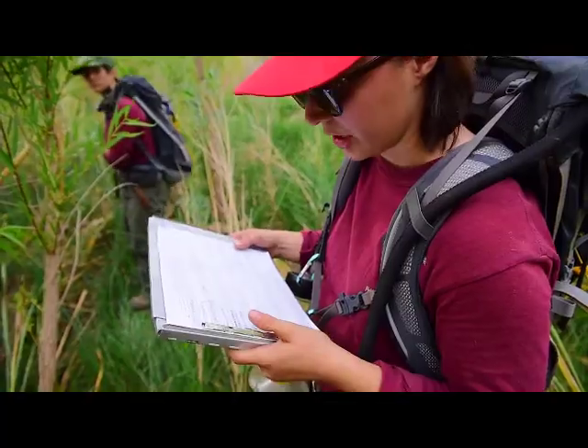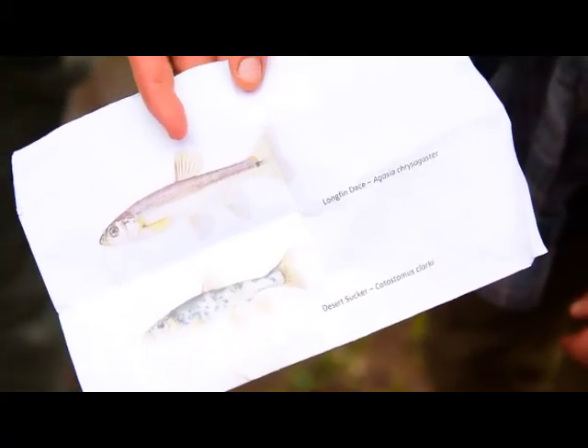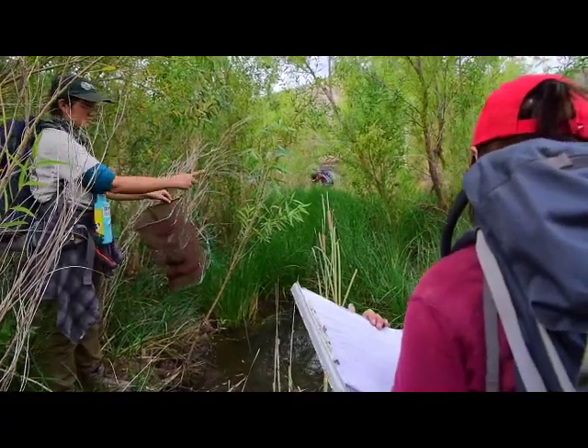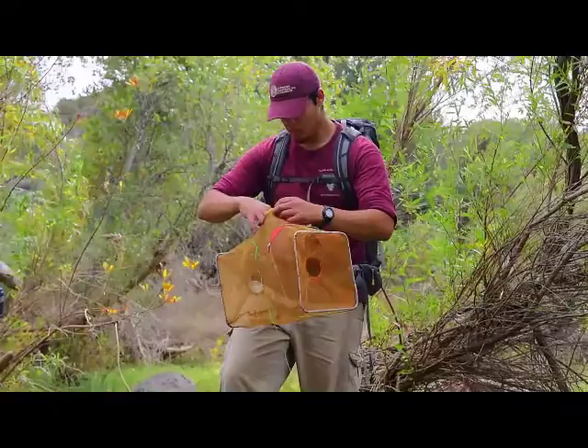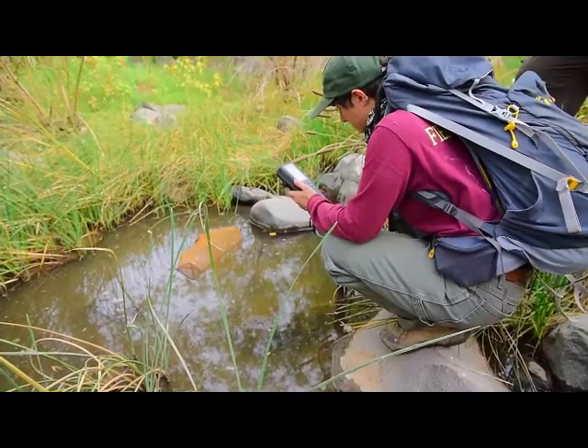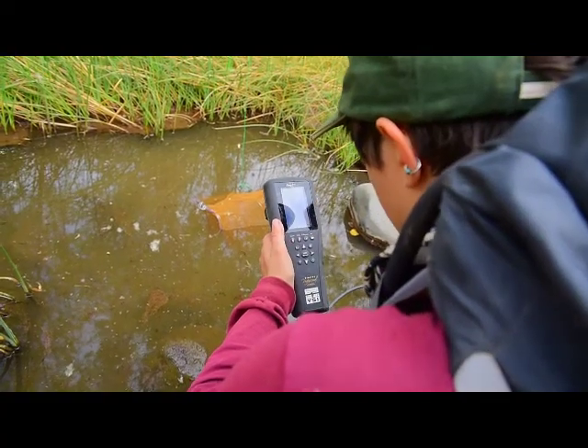I'm trying to figure out what is going to be a fulfilling job for me to do forever, basically, and I feel like with conservation it's something that's always necessary and it's always going to be needed. It's been great so far — it's kind of life-changing. I kind of look forward to coming back out in the field during the weekends.